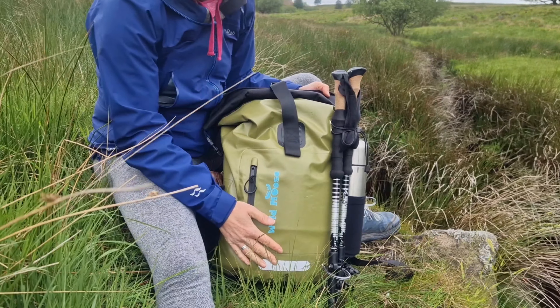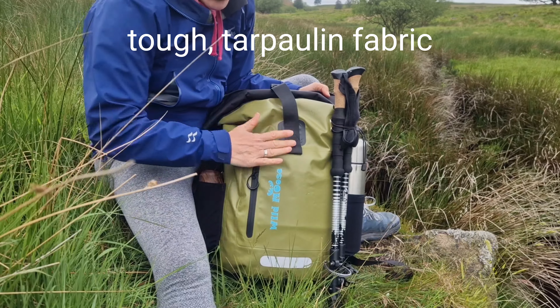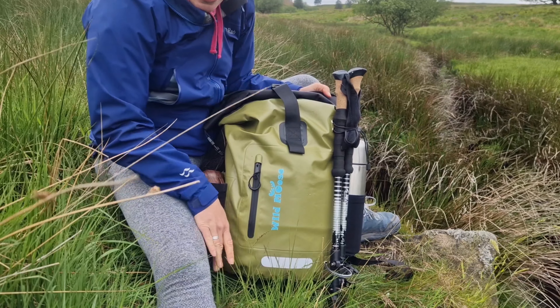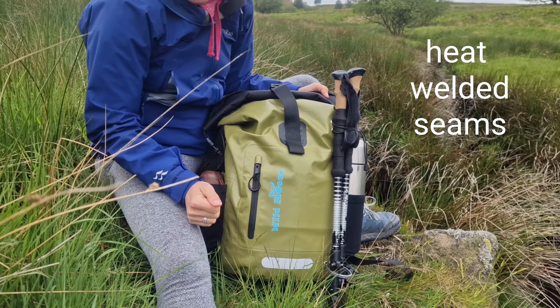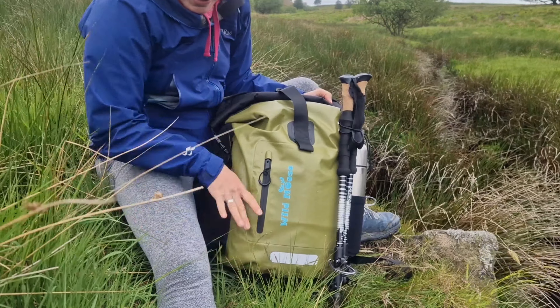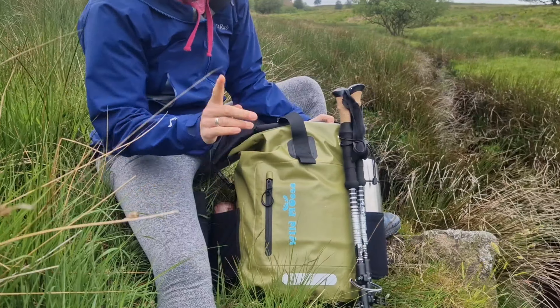The bag itself is made out of tarpaulin. It's really tough and rugged and dirt just wipes off it. It's also got heat welded seams, ensuring that no water whatsoever will get in through the base or through any of the seams. And it's black on the bottom as well — that helps hide the dirt.